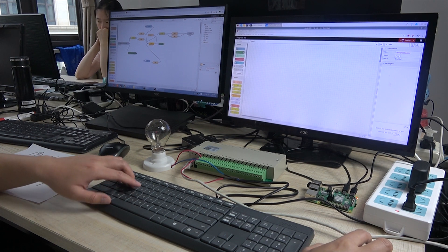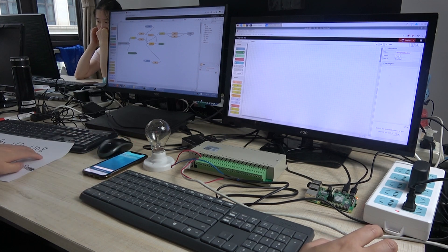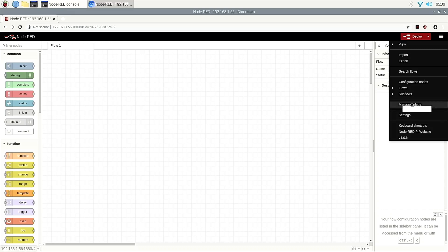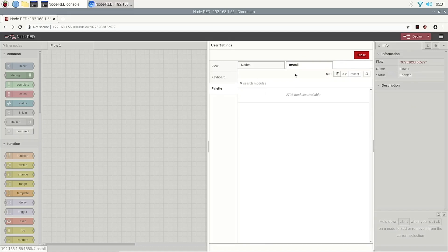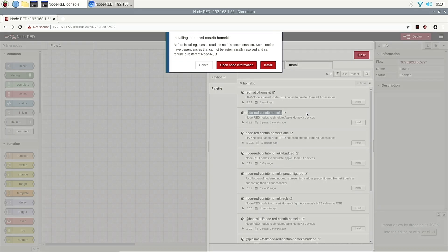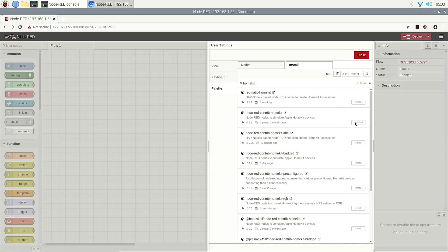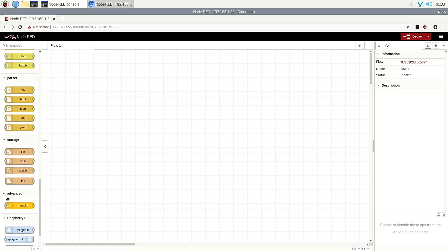So the first step, we need to use HomeKit. First we will install the node. This is managing the nodes — install node-red-contrib-homekit. Choose install. Okay, now it is installed. We choose close. When the install is complete, we will see this is a HomeKit node, so we can drag it out in Node-RED.